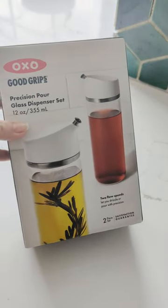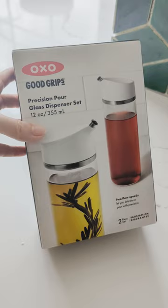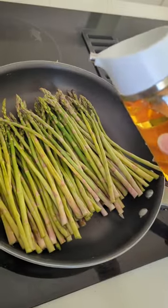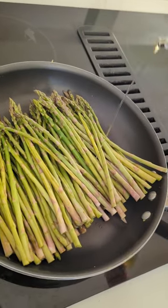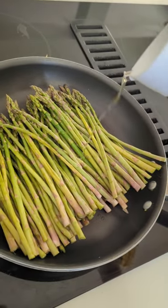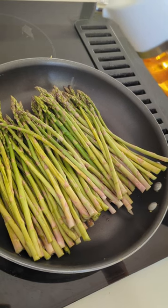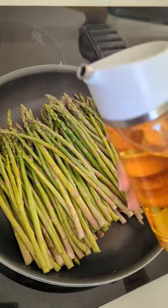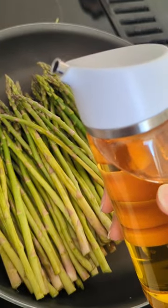I use a lot of avocado oil and olive oil, so I needed two containers. Look, it has a nice pour and it will drip very slowly as well, and there's no mess. Is that not awesome? Have you tried these? Do you have a favorite? Let me know.